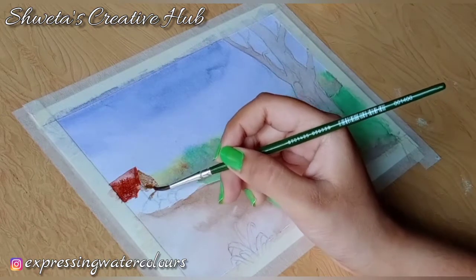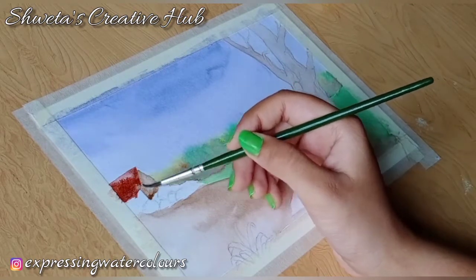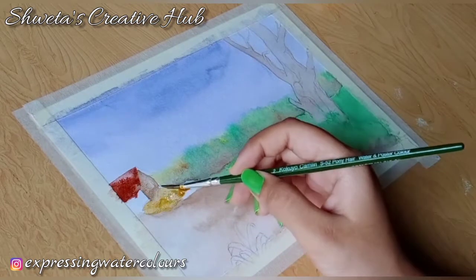Apply watery raw umber on the hut and using the colour picking method add highlight on it. Apply watery raw sienna on the hay.